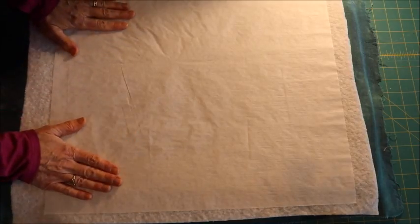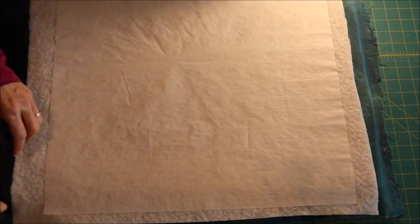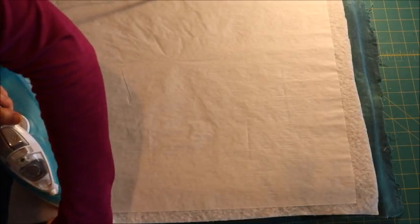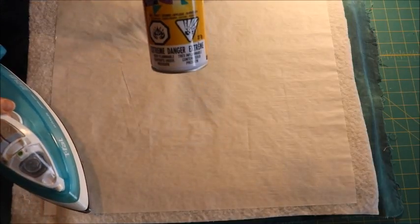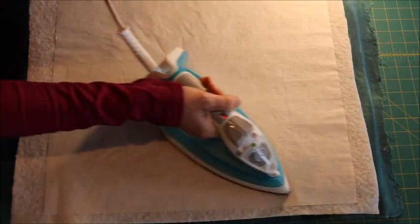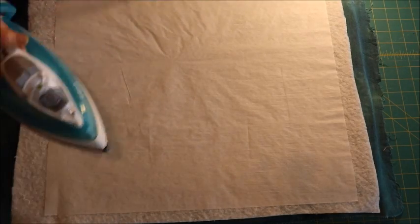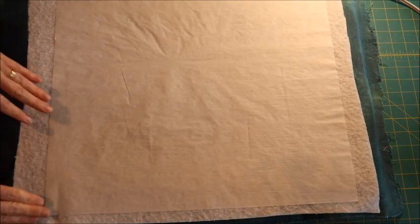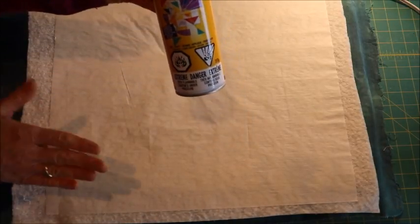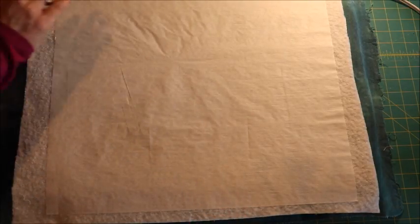If you don't have fusible web, you can use 505 spray instead. I prefer the pellon because it doesn't stick until you heat-activate it, so I can play around with the strips and move them around without them sticking until I put the iron to it. With 505 spray, as soon as you put your fabric down it sticks, so you need to have everything laid out beforehand.